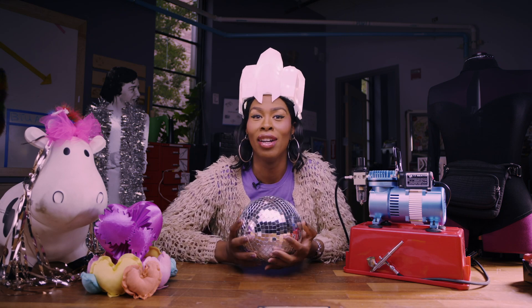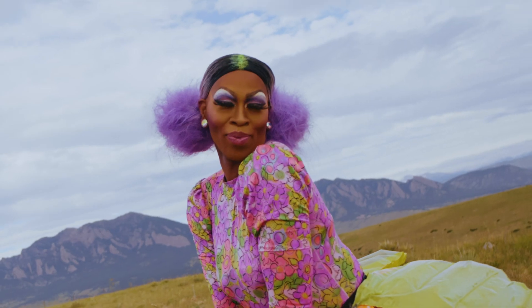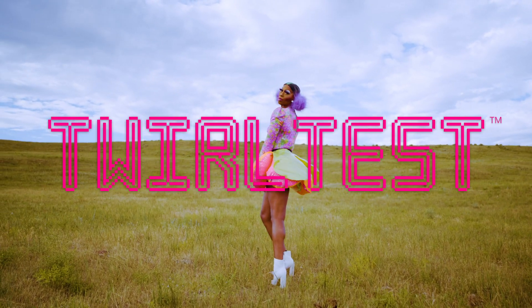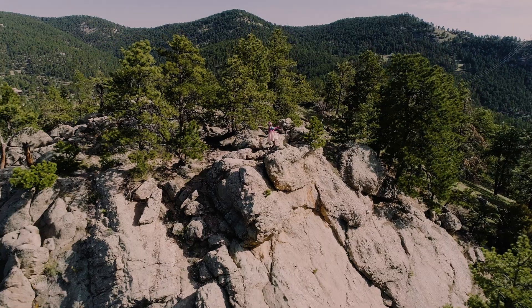Each week you'll come along with me as I create something fabulous using cutting-edge tools and technologies. Then I'll put it through my patented twirl test to make sure that it's stage ready. That's right, we twirl with our tech because you know what they say, the family that slays together increases their socioeconomic status together.